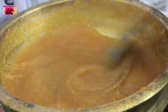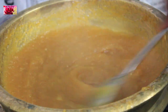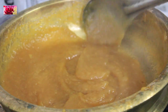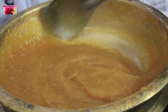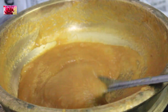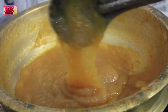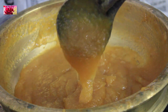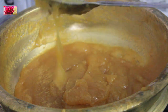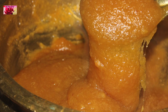It becomes even thicker after cooling. This can be eaten along with some bread, chapati, dosa, etc. Switching off the flame — our Chakka Varati is ready to serve.